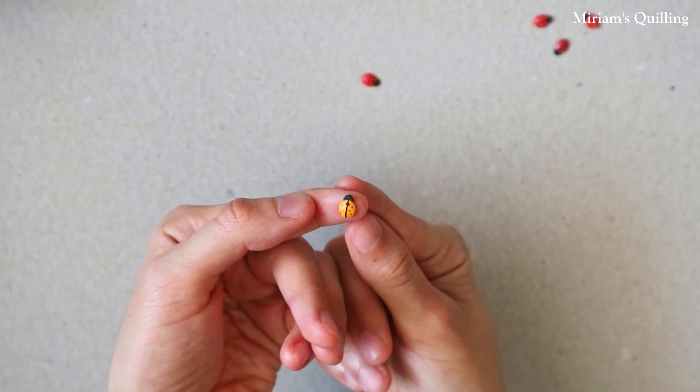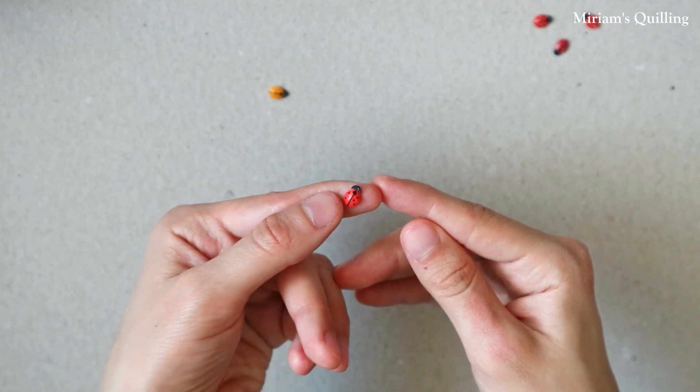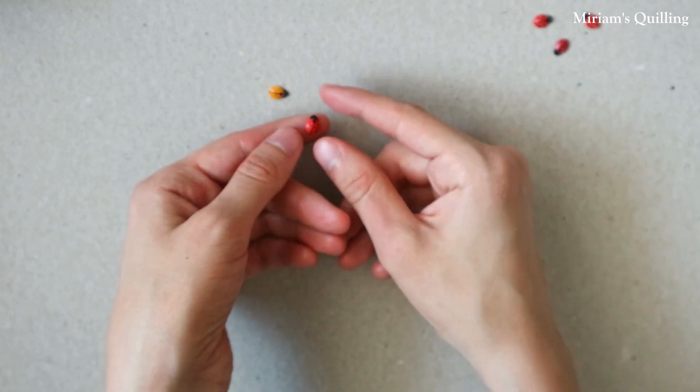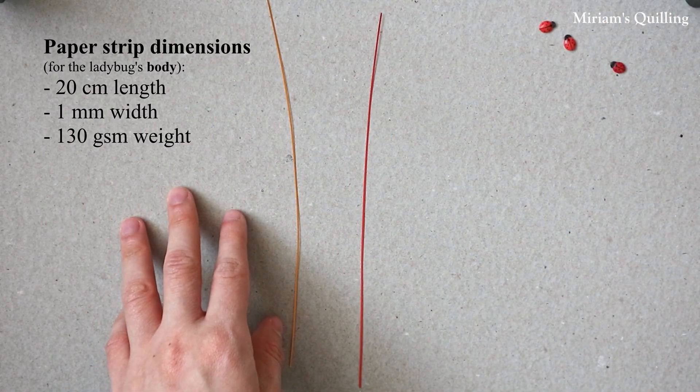Hey guys! In this video, I'm gonna show you how to make these cute paper quilling ladybugs or ladybirds using 1 millimeter paper strips. Here's a list of the materials I will use.